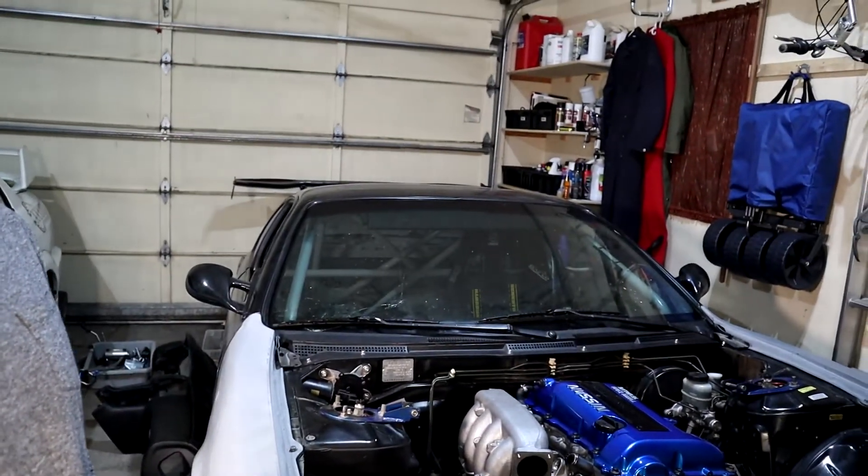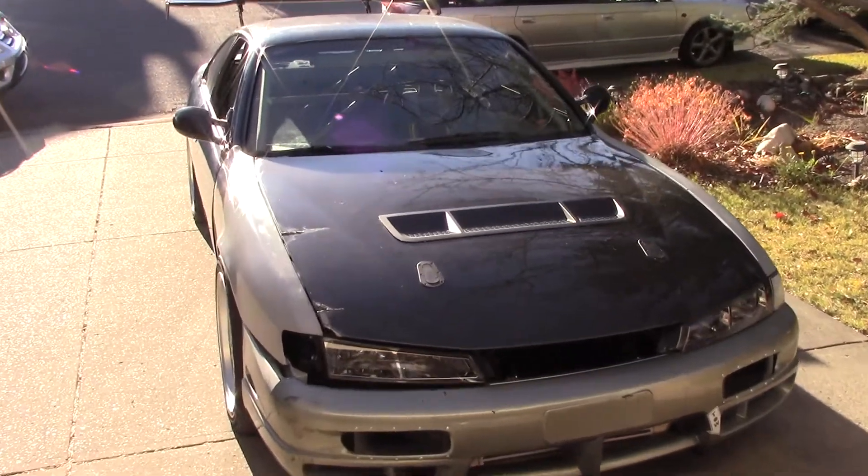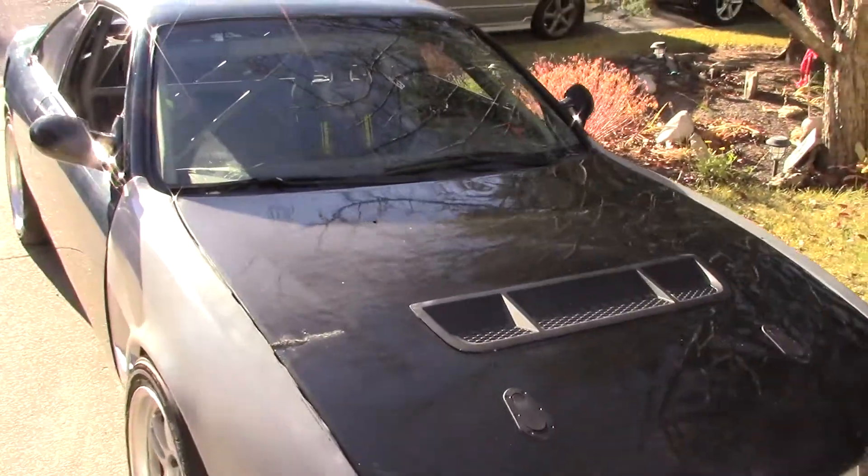Recently, I've been doing a lot of work on this car that I purchased a few months ago. It's a 1995 240SX that originally came from Florida and is now located up here in Canada with me. When I first got it, it was kind of like a barn find. There were a lot of issues — it was a track dedicated car, but it had some problems.